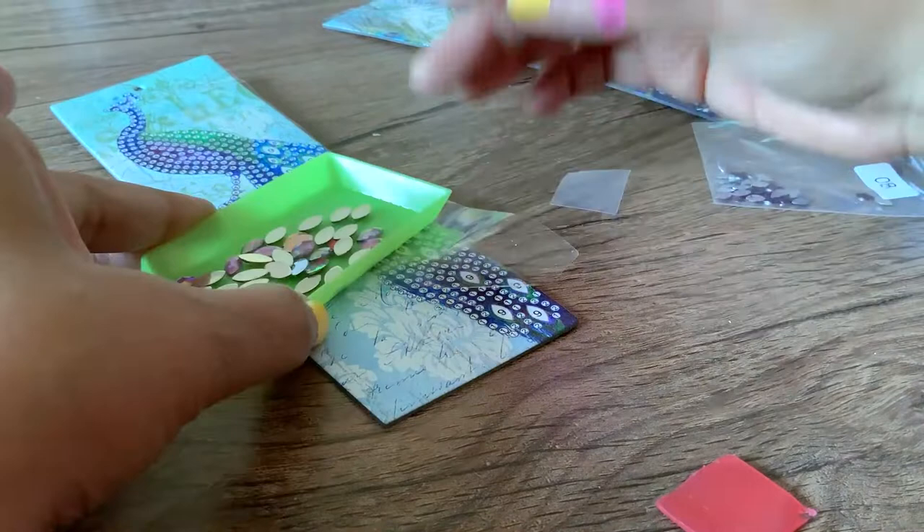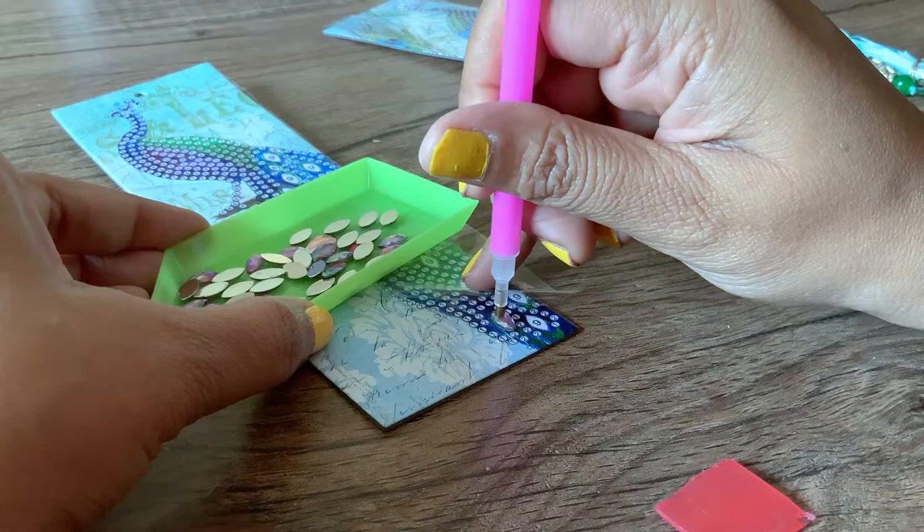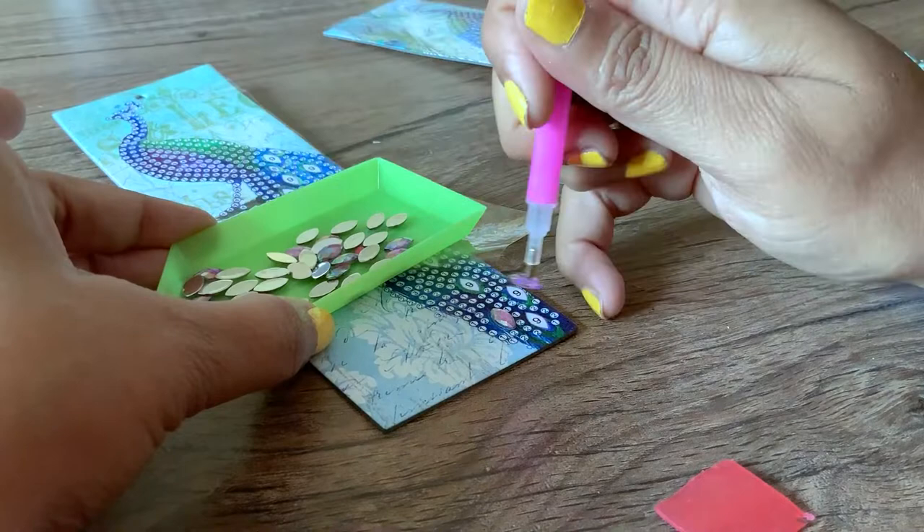You peel back the plastic protective sheet and underneath it the bookmark is sticky. So all you need to do is use the pencil to pick up a diamond, place it onto the correct number, and just press down gently. You don't have to do any kind of adhesion — it adheres very easily.